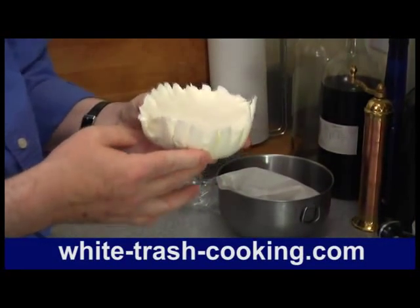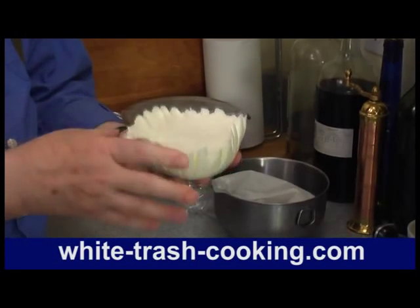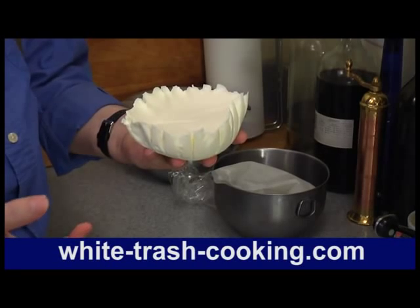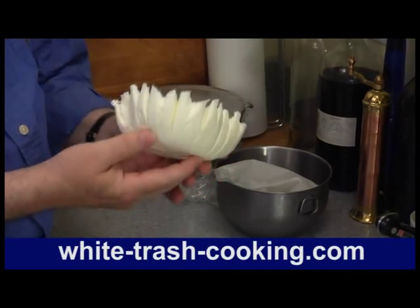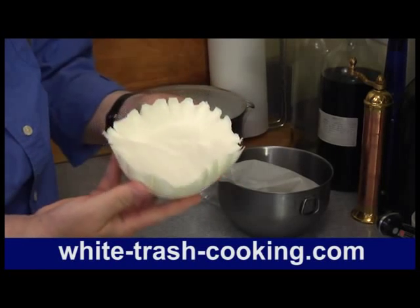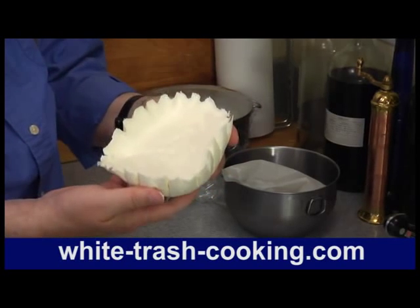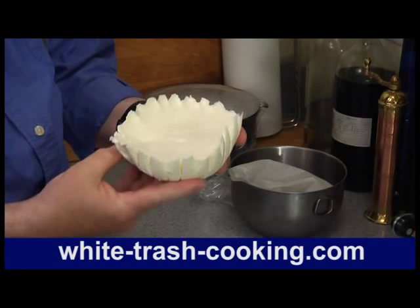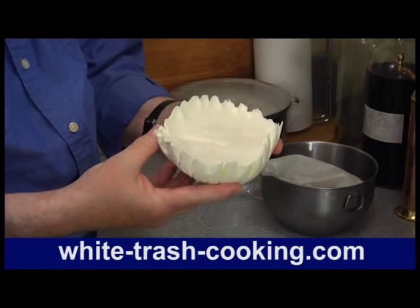This is not like a cultured cheese where they put some sort of live culture into it, like when you're making mozzarella. This actually uses an acid, so it's more of a curded cream. But it's very thick, very easy to work with, and it's very good. So that's how to make mascarpone. Let me get this into a storage container.